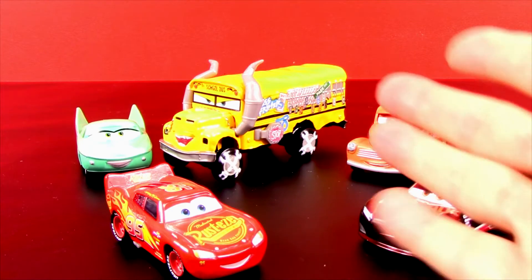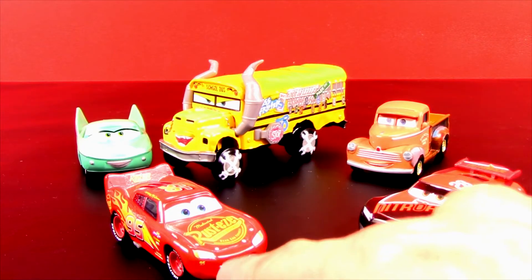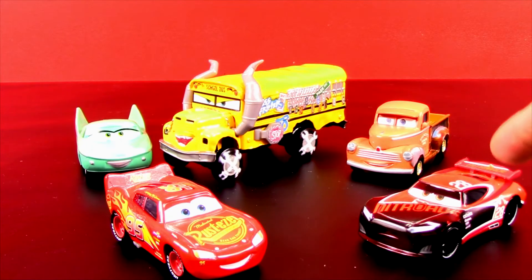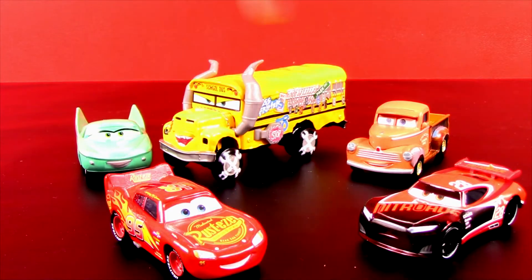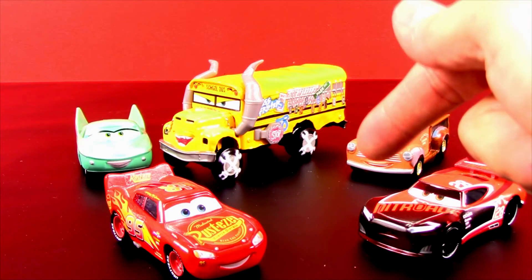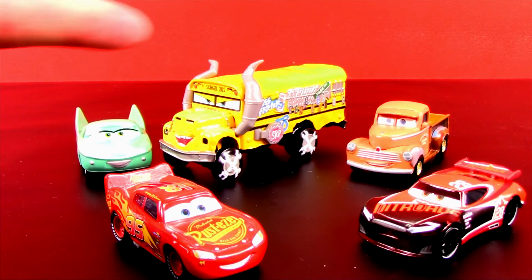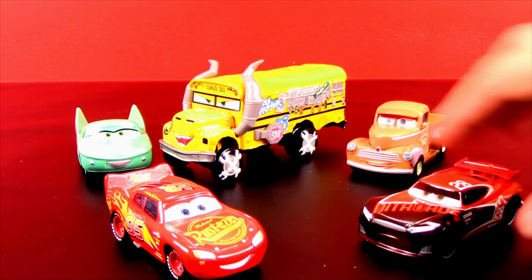So what do you think of these brand new Cars Three cars? I think they are pretty awesome — Lightning McQueen with that cool paint job, Flow as a classic awesome character, Smoky who I can't wait to see in the new movie, and of course Tim Treadless as a pretty awesome looking race car. Let me know in the comments which of these cars or the school bus is your favorite. We've got more Cars Three cars coming up soon — subscribe by clicking the round subscribe button, and check out more videos right here. Thanks for watching, see you later, bye bye!